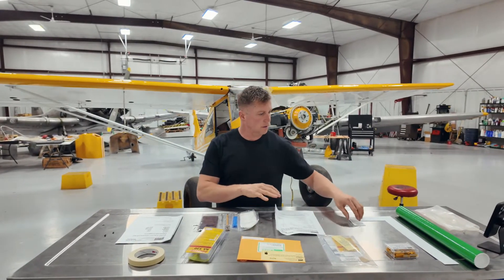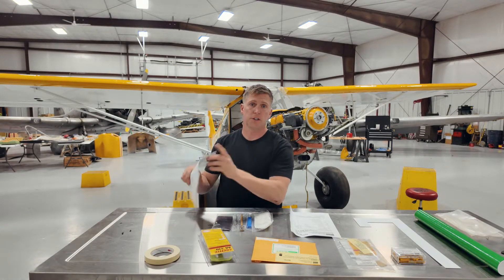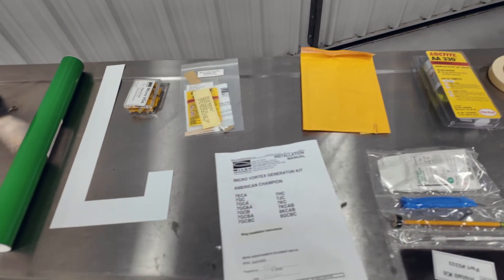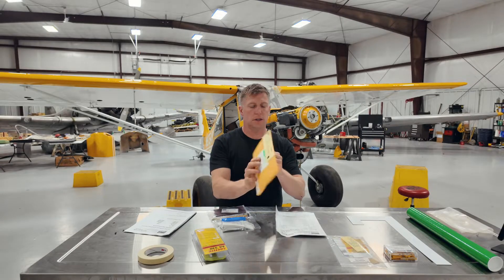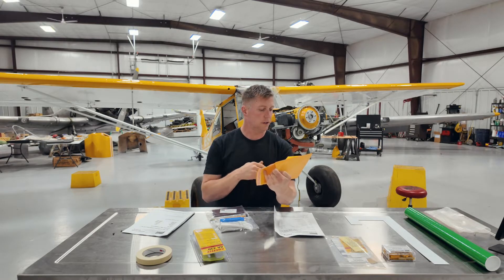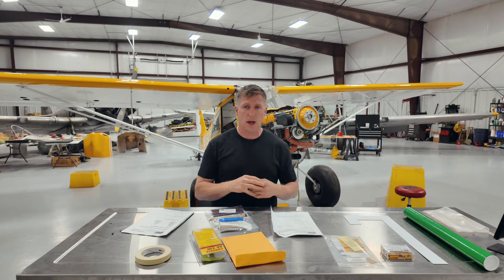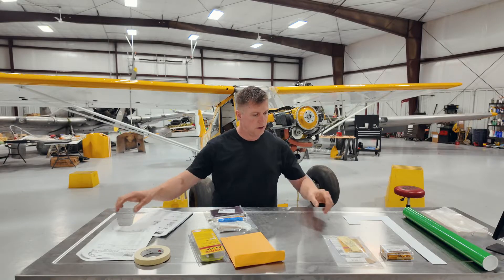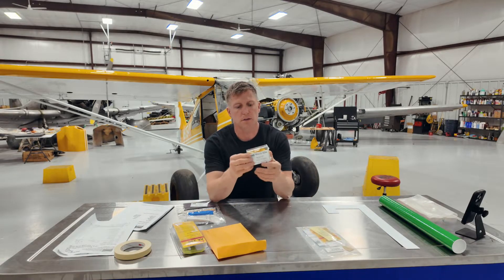That looks like everything that's in the kit. Looks like I've got some tape, a little bit of Loctite adhesive, the instructions, an installation kit that comes with some gloves, a pencil, some yarn, an exacto knife, and some cotton. It says they want me to return the removed vortex generators in a self-addressed envelope — problem is we had these wings rewrapped after they were damaged, so they're all new and I don't know what happened to the old ones. Then we have the VGs themselves, this layout tool, and what looks like a spares kit.